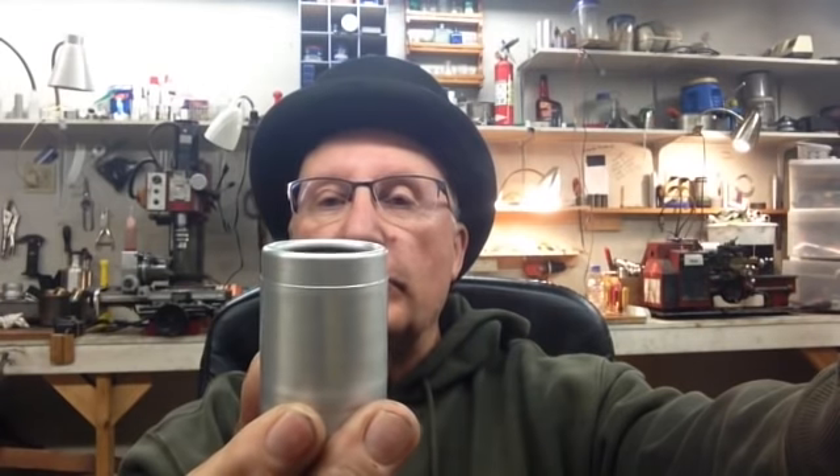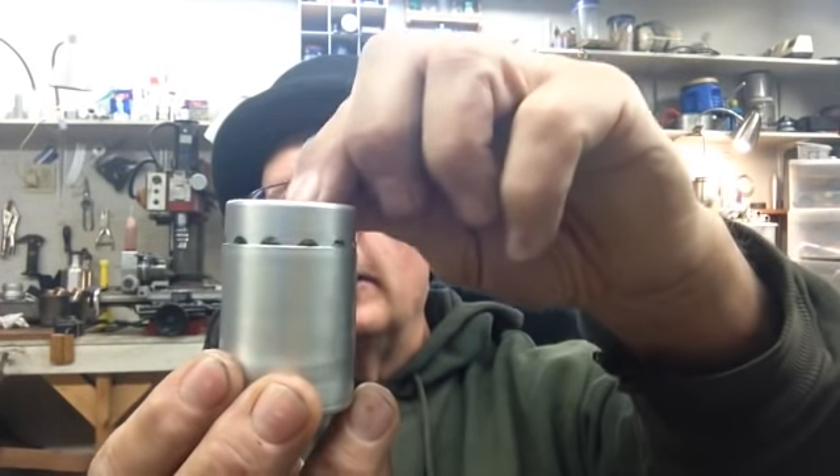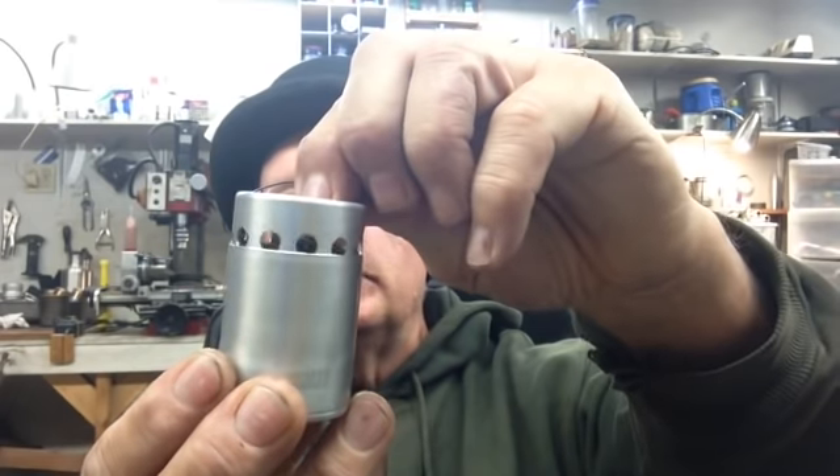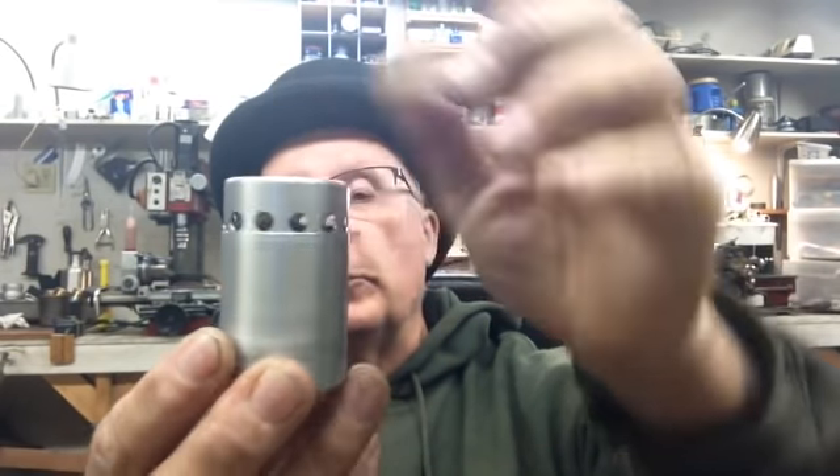Slide it down and you go to simmer mode. Plus, you can have any setting in between that your little heart desires — infinitely adjustable. And you don't need to buy a cap when you want to get done, because it all fits back together.